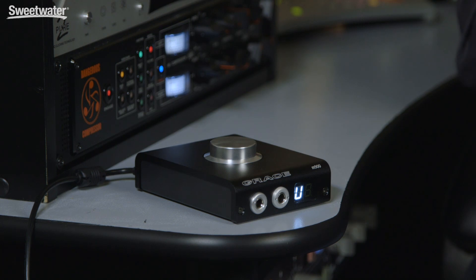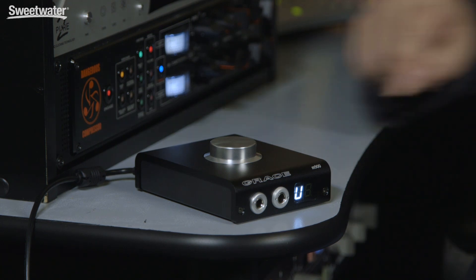The top knob is also used for setting up the different parameters for the M900. If we press and hold it for two seconds, we'll switch into parameter mode. CF represents crossfeed, a mode that's particularly useful with headphones — it feeds some of the left signal into the right ear and some of the right signal into the left ear, simulating much more accurately what you hear in a room when listening to speakers. It's less fatiguing than listening to regular headphones. Our second parameter determines the digital input in use: it can be USB, Toslink, or S/PDIF.